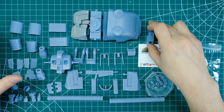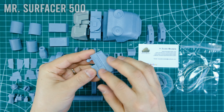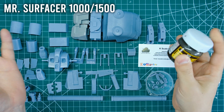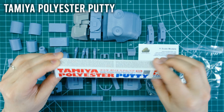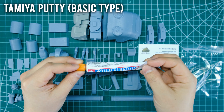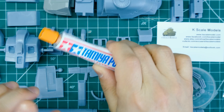For surface prep I'll be hitting everything with Mr. Surfacer 500, a coarser surfacer that removes layer lines and fills small imperfections. After that I'll go over with Mr. Surfacer 1500. I'll also be using polyester putty to fill seam lines after closing them with rubberized CA glue and accelerator. Another essential tool is Tamiya basic type putty — I've talked about it in a thousand videos. Just use it, but don't eat it.